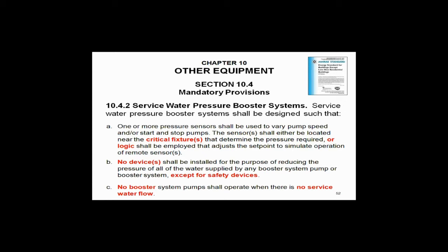Item B: no device shall be installed directly on the pressure booster for reducing pressure. In other words, pressure reducing valves are dead. You can no longer legally put a pressure reducing valve on the discharge of a pressure booster. In my humble opinion, you just killed constant speed pressure boosters. You've got to go to variable speed. If you don't, you're going to kill yourself. You can't do it any other way. Variable speed is now required — that kills constant speed pressure boosters.